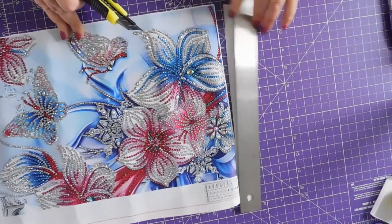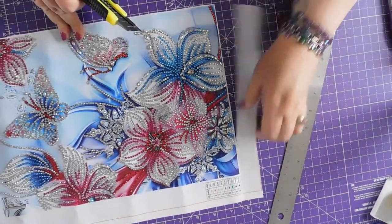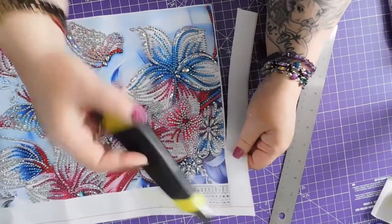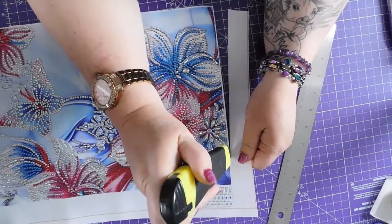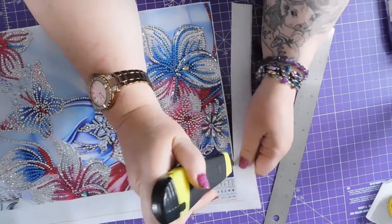There we go. Quite press hard enough there. Help it along a little bit.